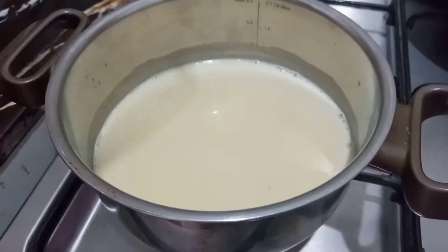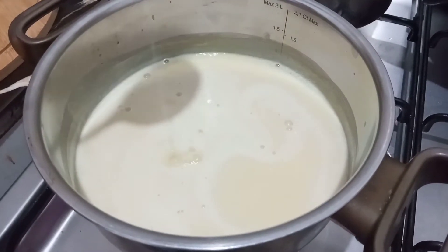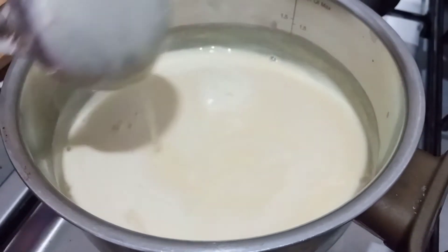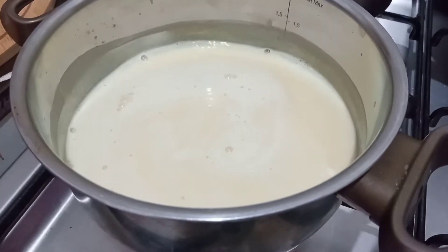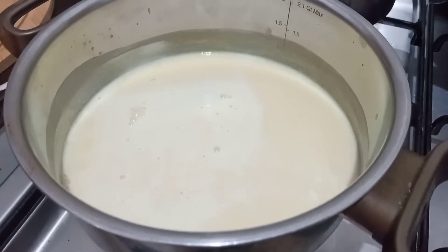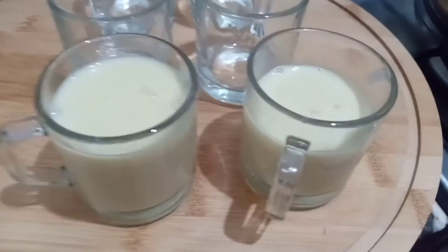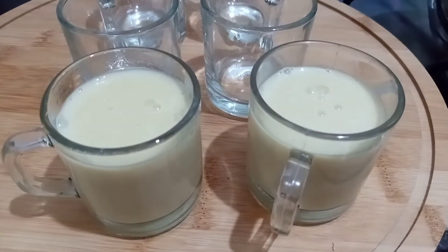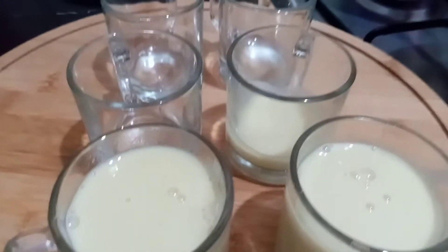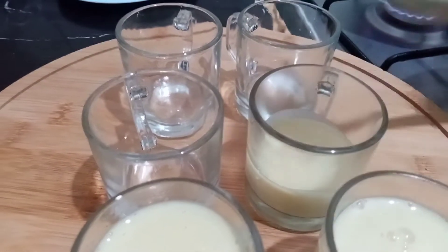I have mini mugs in which I will set the pudding. Pour the pudding mixture into the mugs. When it comes to room temperature, keep it in the fridge. Let it set properly in a good way.